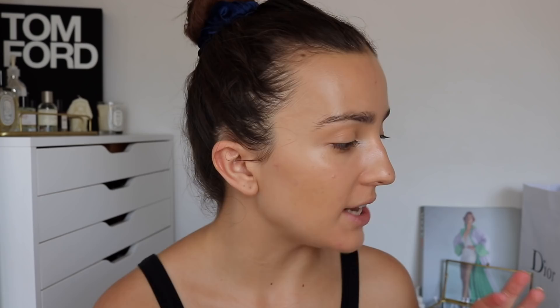He uses the Dew Drops but it's a more bronzy color and I don't have that shade. I do have this Spotlight Glow Stick which is a similar color. Before I set with powder - since this is a cream product - I'm just going to use this to highlight.